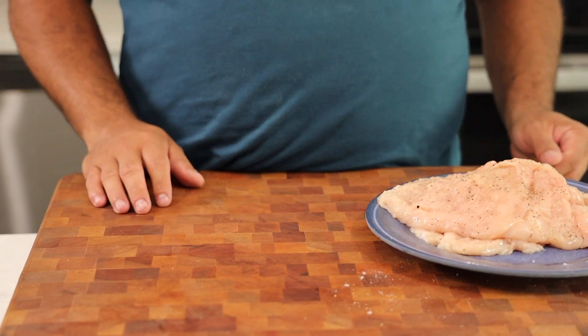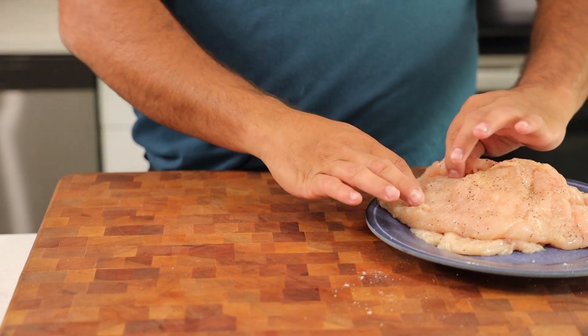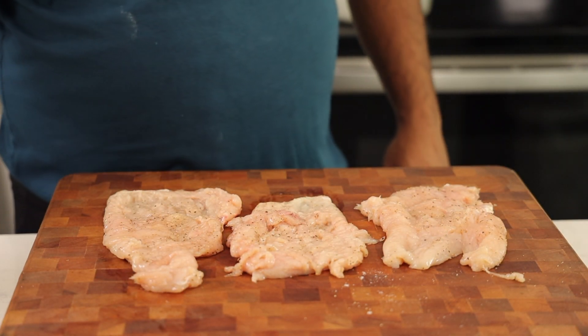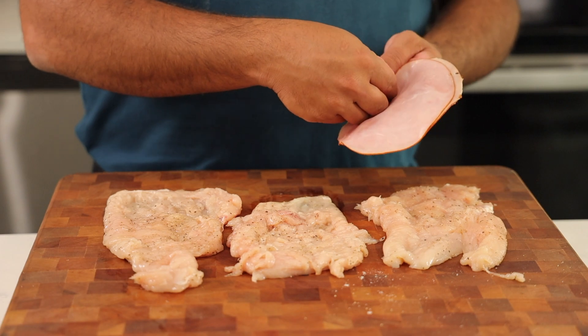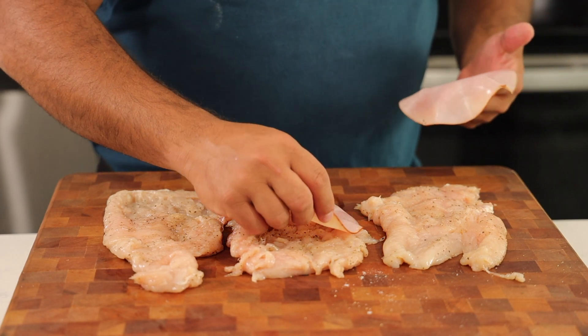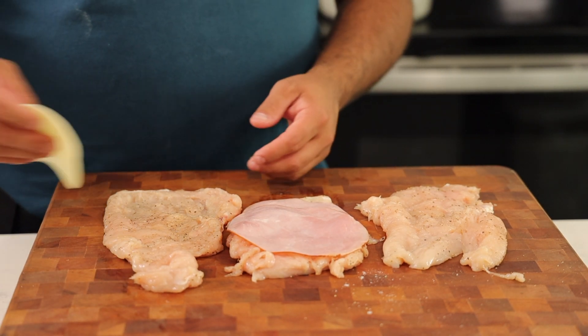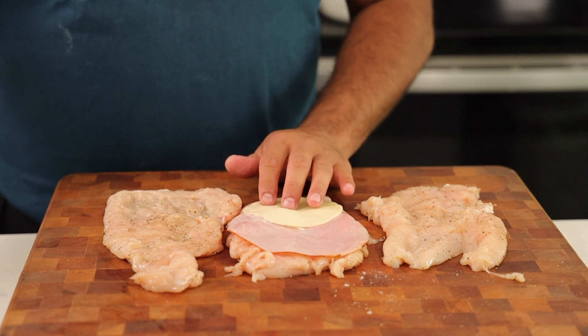So we have our nicely tenderized, seasoned chicken breasts. We're going to go ahead and lay them out flat on the cutting board. We have some thinly sliced ham here — we're going to add that to our chicken breasts. And then on top of that, we're going to add some provolone cheese.